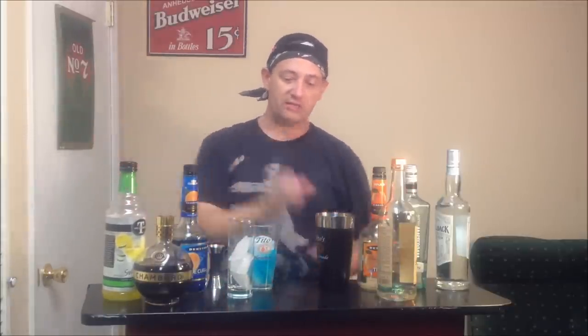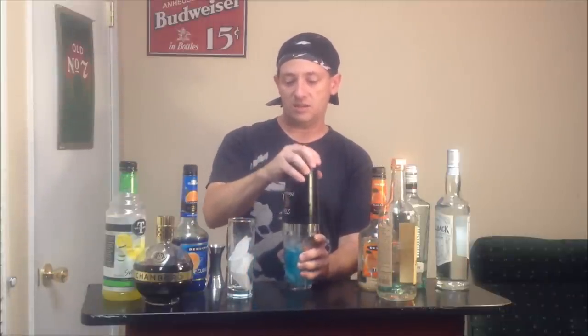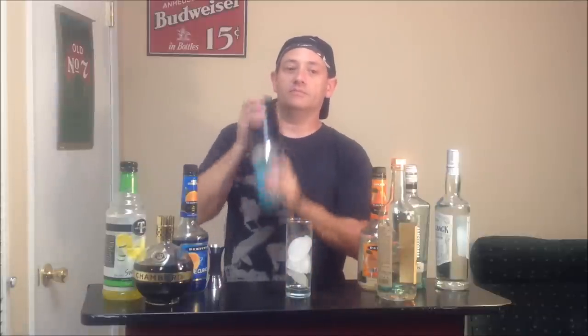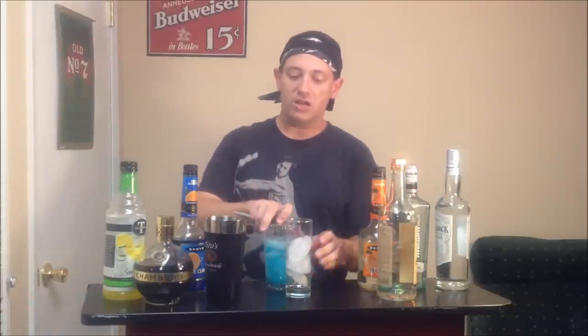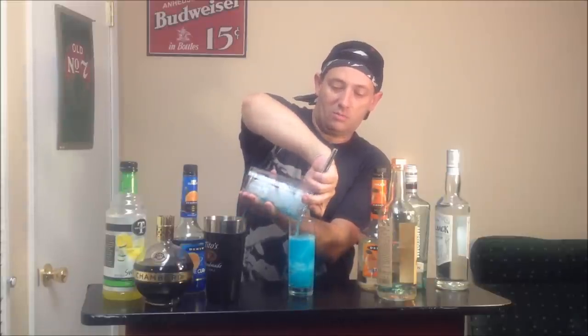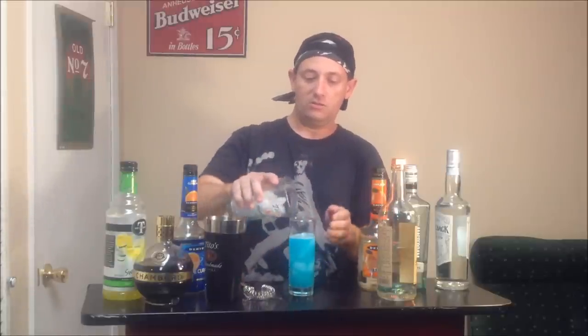And half an ounce of sweet and sour. Some people add a splash of 7-up at this point too — we're going to forego that today, we're just going to get straight to it. Alright, we're going to mix this. Alright, strain it out. And it's kind of blue — it's not really looking too dark.